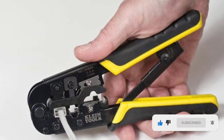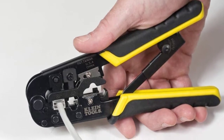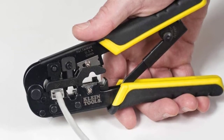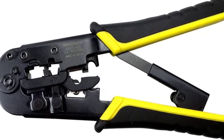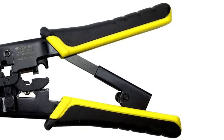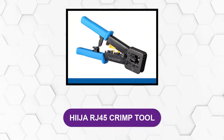It works well on four, six, and eight position modular connectors. You're less likely to get injured with this tool because of the ratchet safety release and the blade guard on the cutting knives that provide protection. The full cycle ratchet mechanism prevents the connector from releasing before full compression. It comes in at 7.5 inches long and weighs 11 ounces, so it's light and compact, with yellow and black grips for easy identification.